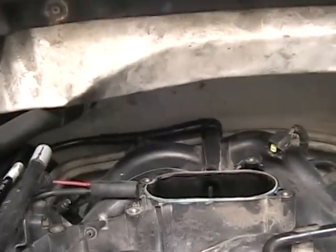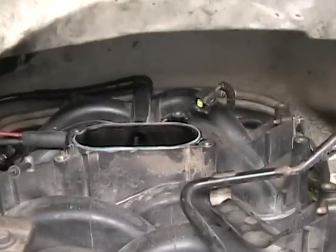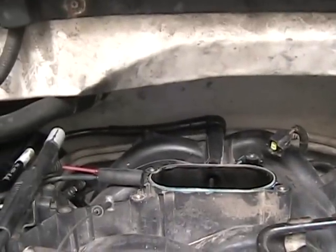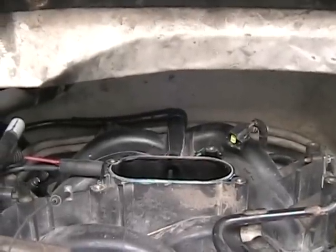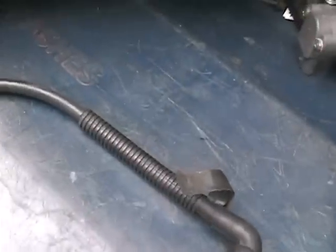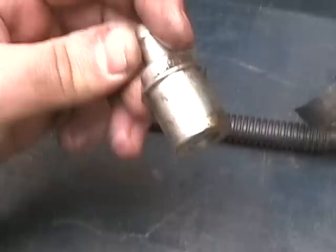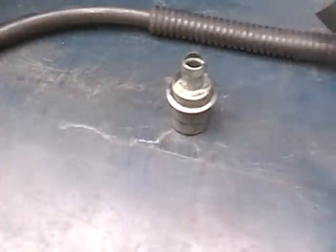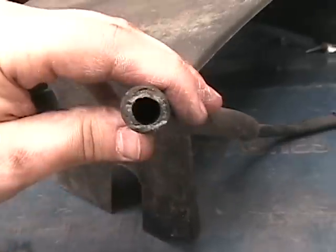You can see I have the new line on there — it's nice and snug in place. I'm going to put it back together and clear the codes out of the computer, and I hope that will clear up my idle issue. This hose is the one I had kind of made up to replace the original one, and this is the aftermarket PCV valve — it's quite dirty, so it's good that I'm changing it anyway. It was real loose in here, and I think this is where my vacuum leak was coming from.